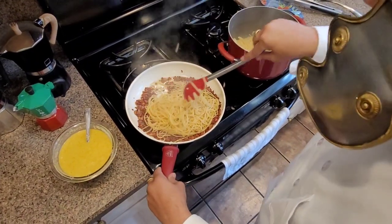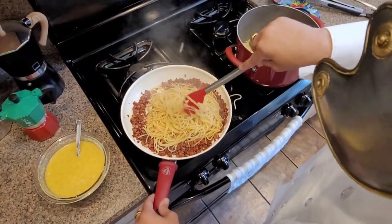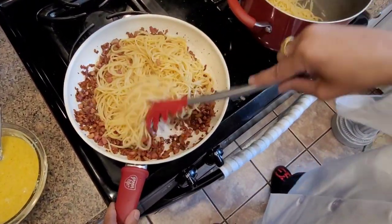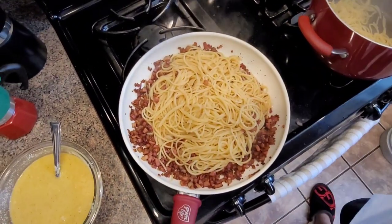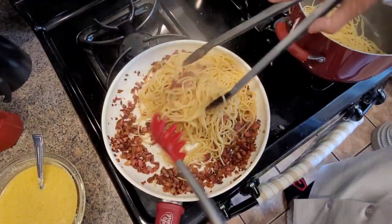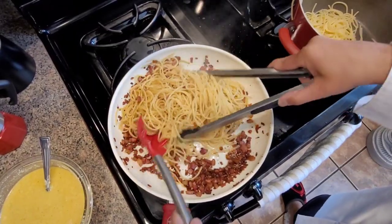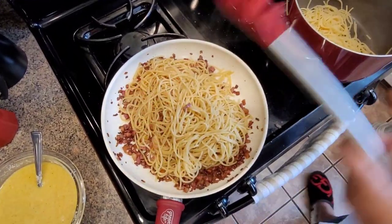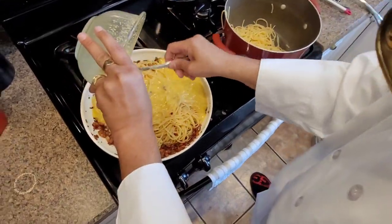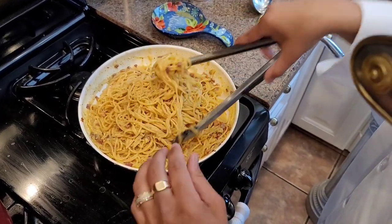Get it all covered up. And now we're gonna add the egg and cheese mix. You see how it thickened up — it's so nice, it's creamy now. Beautiful.